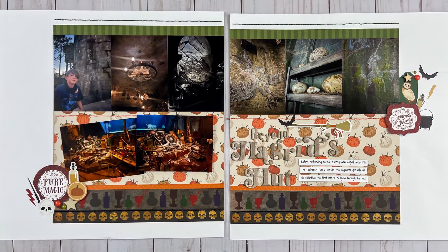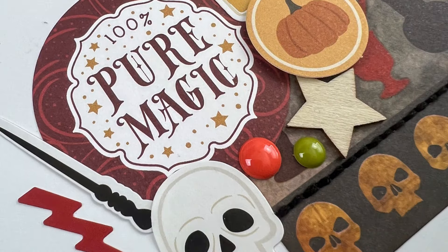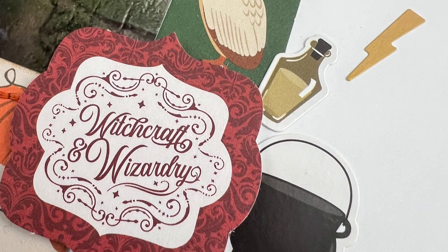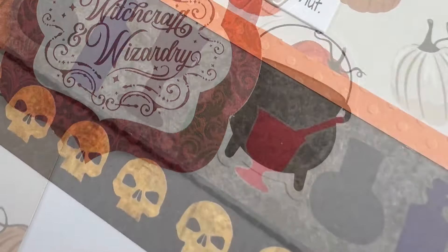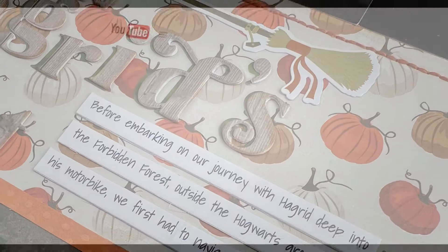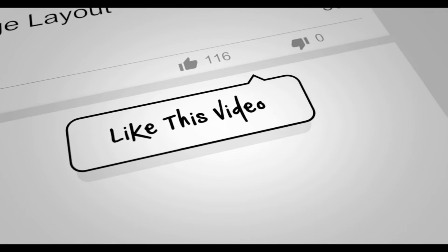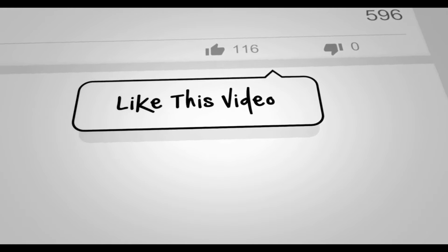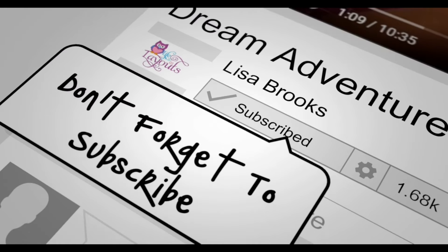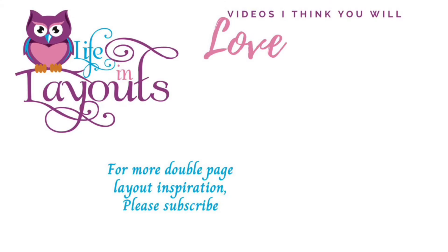And that is it for this video. Here is my final layout as well as some closeups. At the very end of the video I will link the playlist for my Wizarding Muggles Adventures — check that out if you'd like to see more layouts from our trip to Universal's Wizarding World of Harry Potter. If you enjoyed this video, please give me a thumbs up, hit subscribe if you want to see more double page layout inspiration, and thanks everyone for watching — I hope you have a scrappy day!